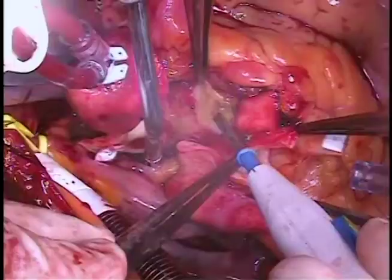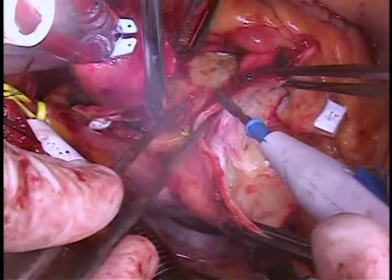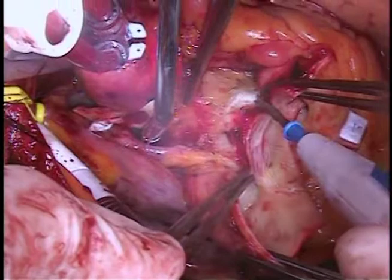This low dissection is one of the reasons why it can be a little more challenging to do this procedure in a reoperative setting, because there's a lot of scar tissue around here that sometimes doesn't allow you to get as low as you would like. But it is possible.